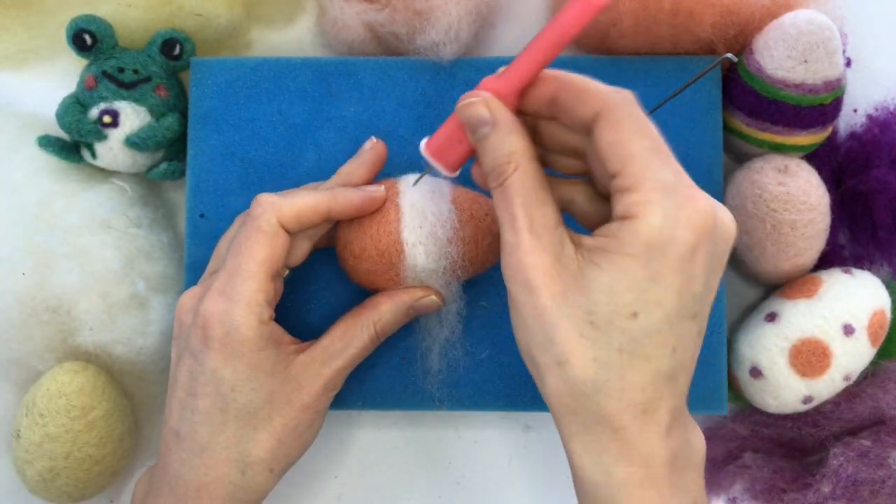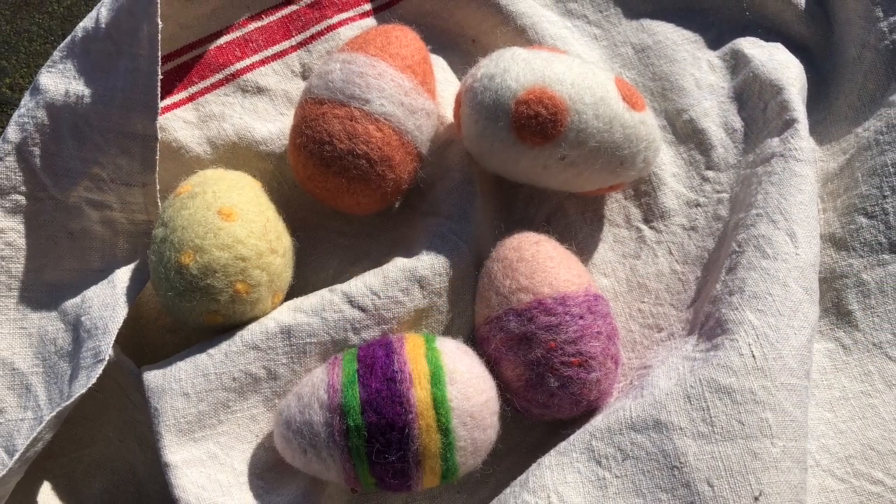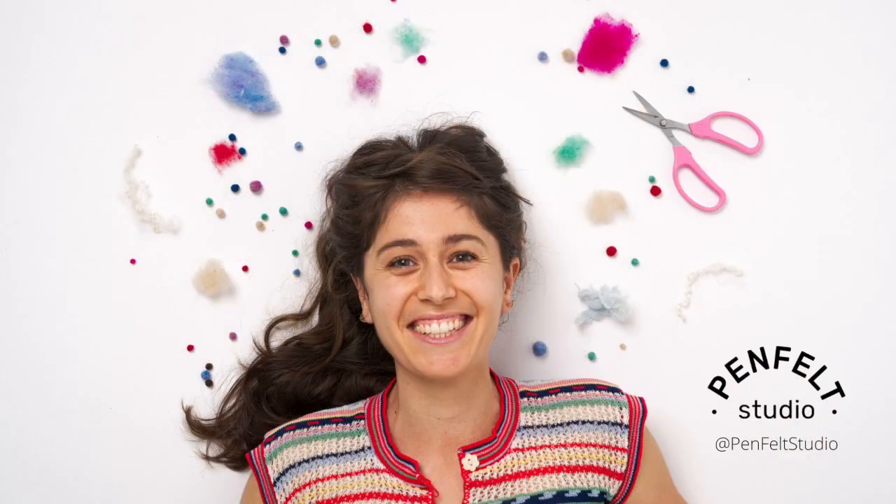Felting is an easy way to access your creativity, and you'll surprise yourself with what you come up with. I hope you'll join me for this class. Happy felting!